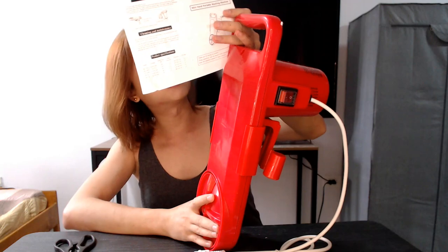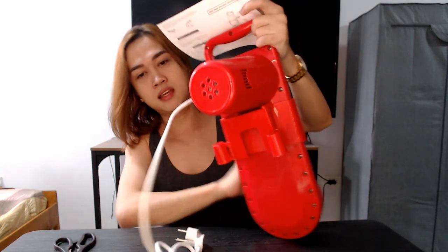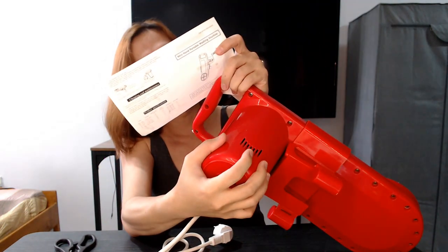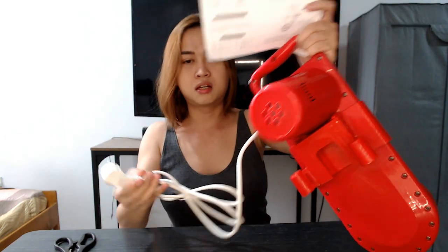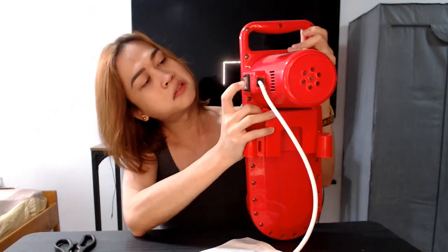Bottom panel, motor inside. Number four, power cable — of course, ito siya. Number five, switch button — ito siya. It has a protective transparent rubber. Number six, bracket roller — bracket roller, ito siya.